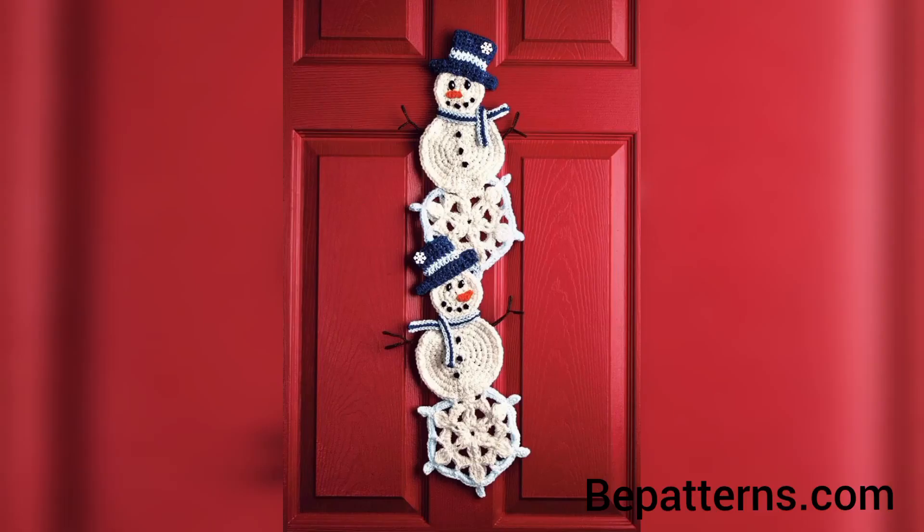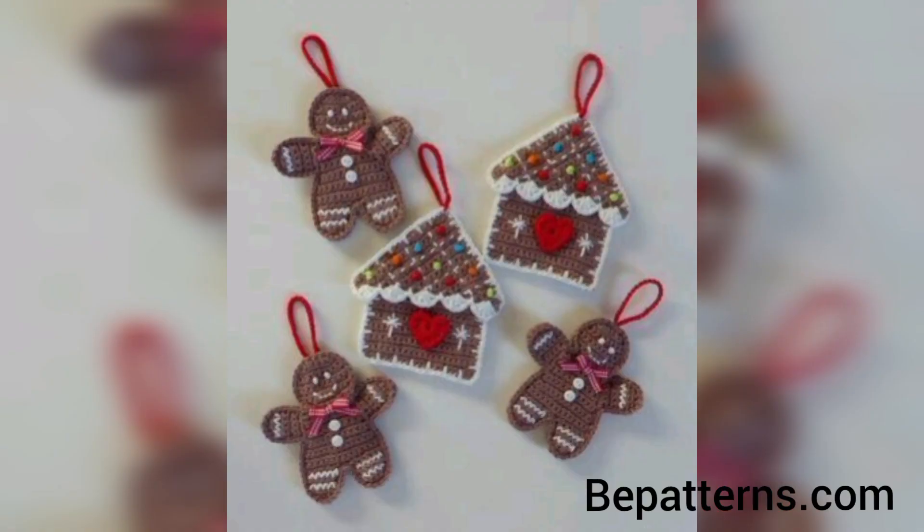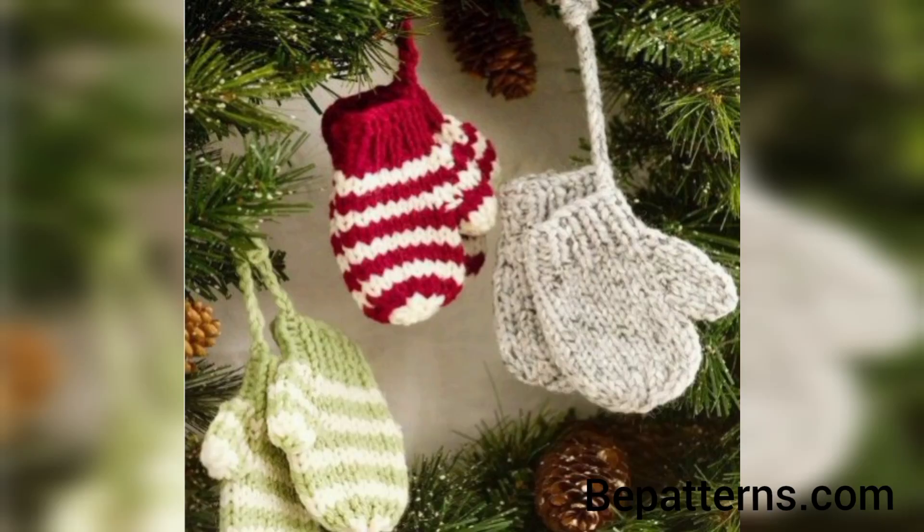If you love these articles and want more crochet pattern designs, please like my video and subscribe to my channel. Don't forget to press the bell icon for new and latest updates.